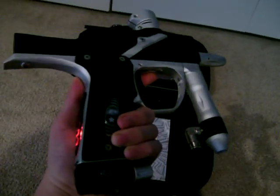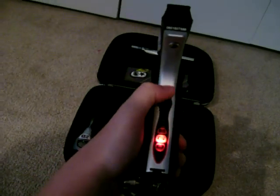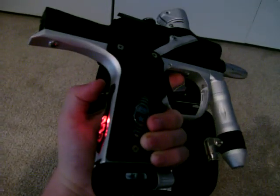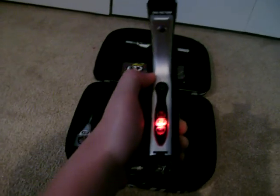Alright, so I'm in mode 1. So to change the mode, you want to hold down the trigger and it'll go up there. Then all you want to do is hit the power button, it'll go down to the G, as you can see there.